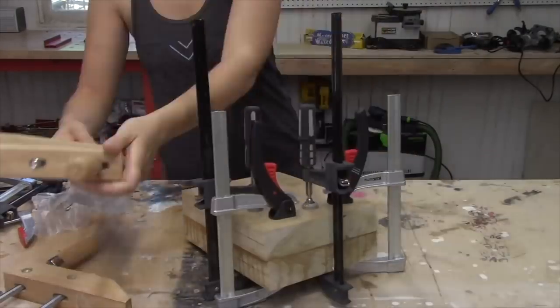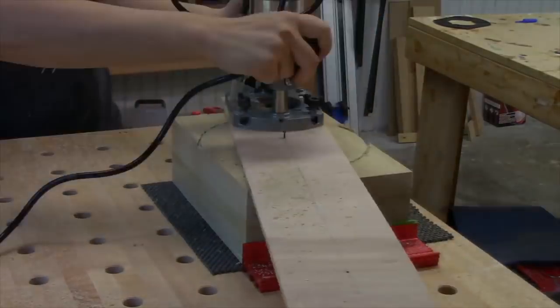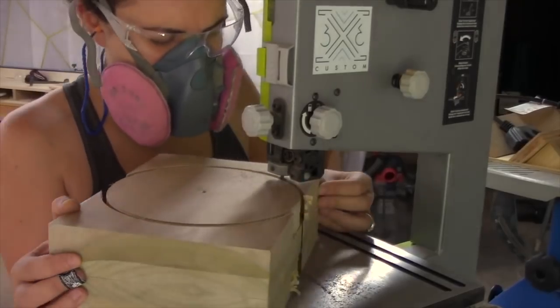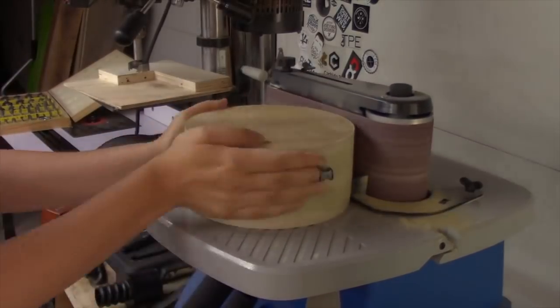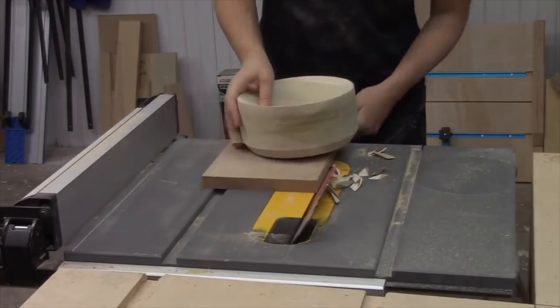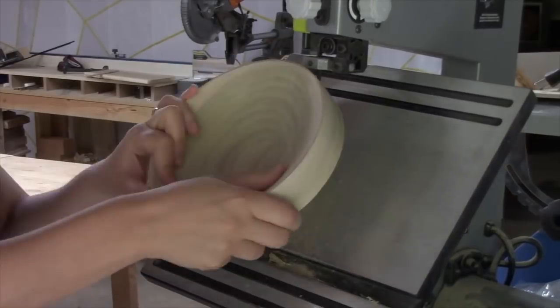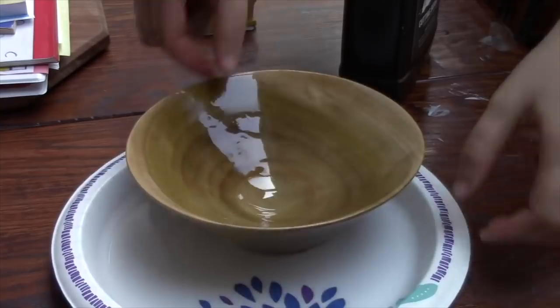Now we have a really cool video by Tamar over at 3x3 Custom where she makes a bowl without a lathe. What I really enjoyed about this was her creative use of jigs with the router to create it. Along the way she hit several stumbling blocks, and I really like how she shared her journey — the tenacity to keep solving each problem as it comes up. The final result was just crazy impressive considering it was mostly done with a bandsaw and a router.